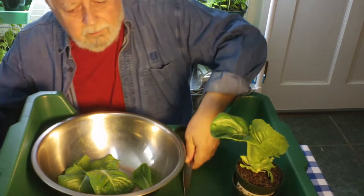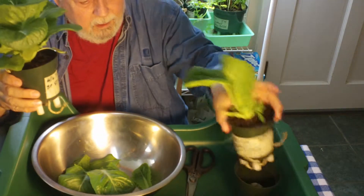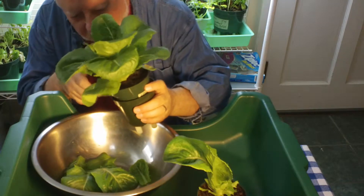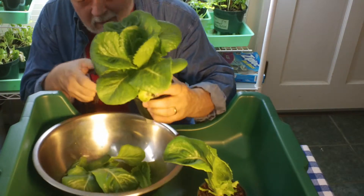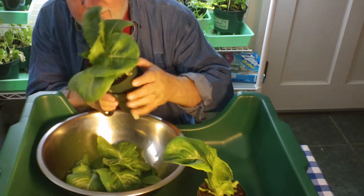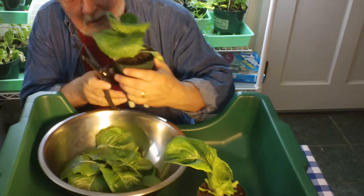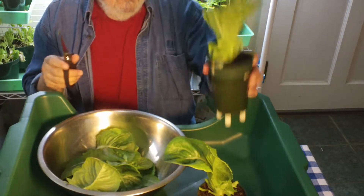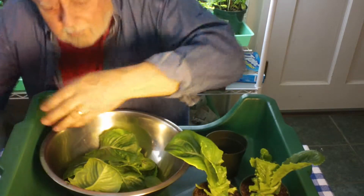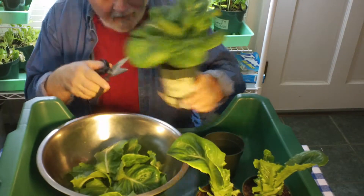And then I have another one over here that I will put in the small pot with a paper towel. I just keep going around. Some people might say leave a little more than I'm leaving, and I will learn. But I think this is going to be the right amount. And you can see here, I'm getting a fair amount of greens for a nice dinner salad.